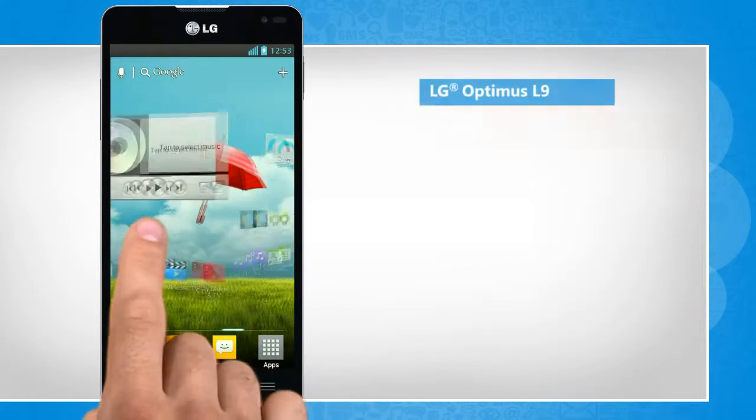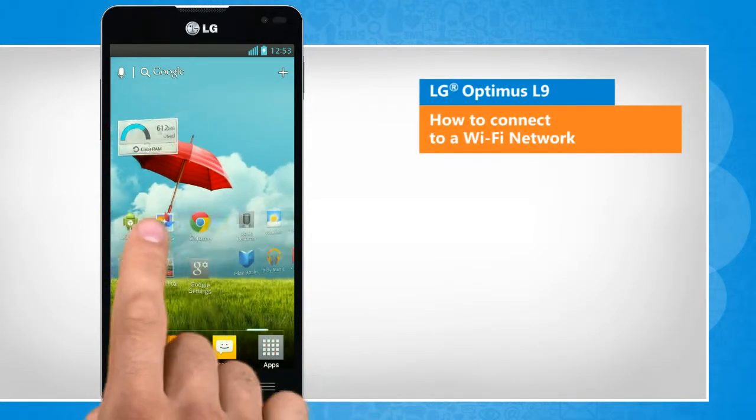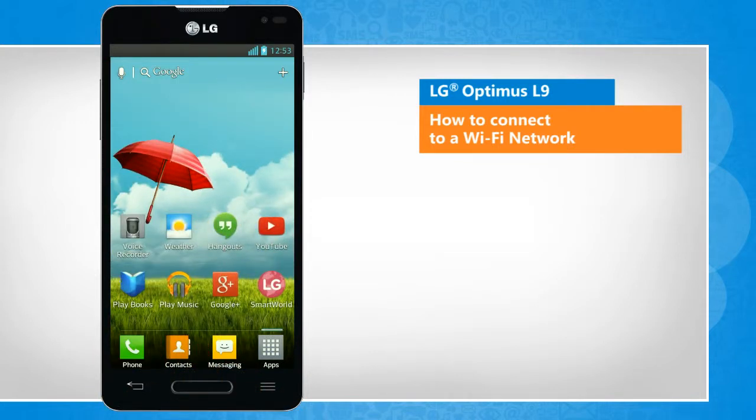Hi friends! Do you want to connect to a Wi-Fi network to access the internet on your LG Optimus L9 smartphone? Here are the steps to do so.